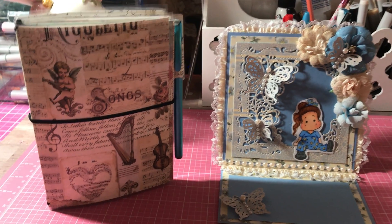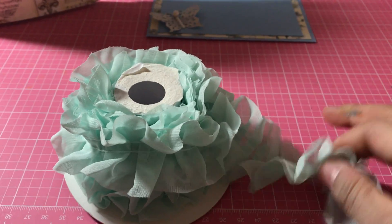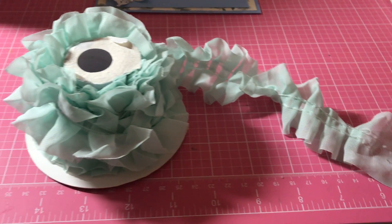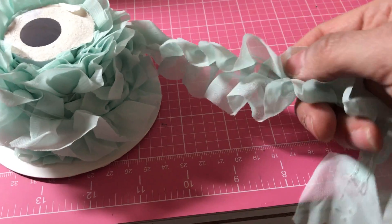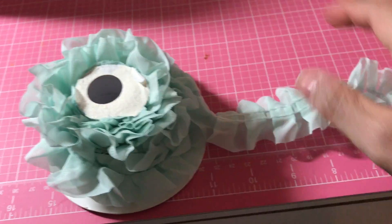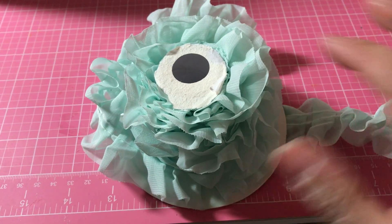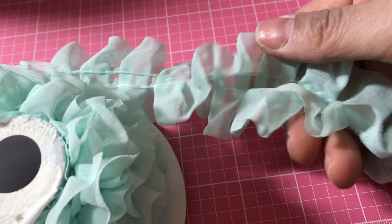So I went to Hobby Lobby and I didn't get too much. I know they were having markdowns on their ribbon — I saw a couple of other hauls on YouTube and they said they had marked down their ribbon. Unfortunately, this one I had seen get marked down in some videos was not marked down in my store, which was kind of a bummer. But it was 50% off, so I bought this mint green trim. It was $3.99 with 50% off, so about two bucks. That's the trim — very pretty.